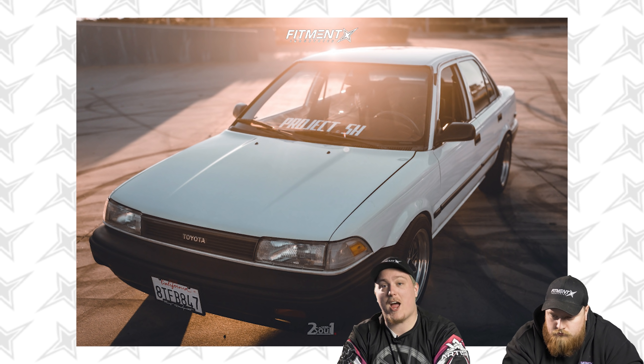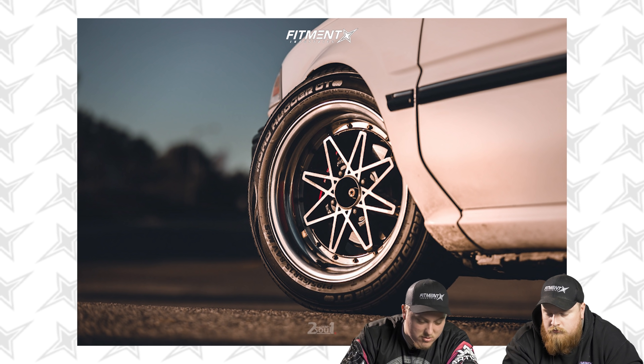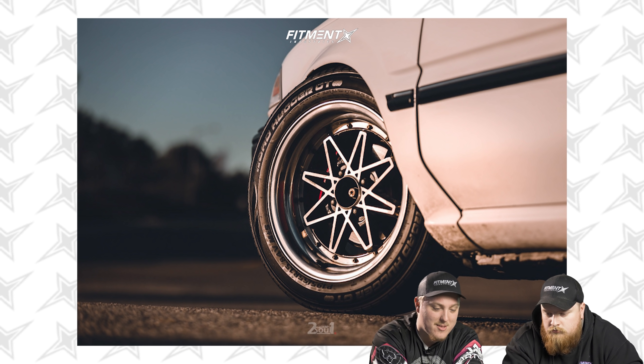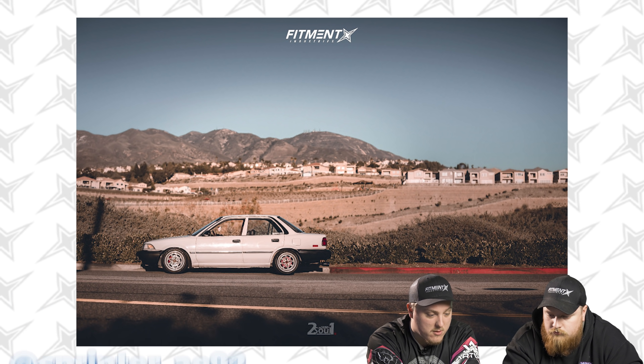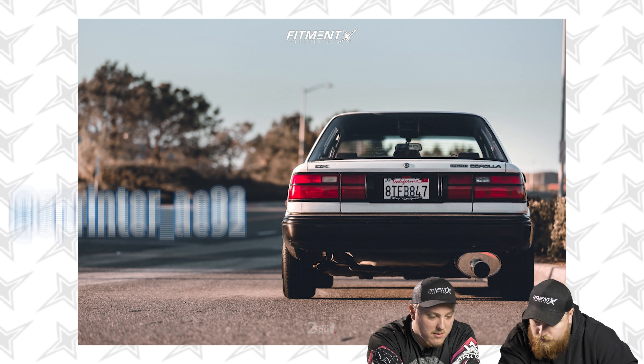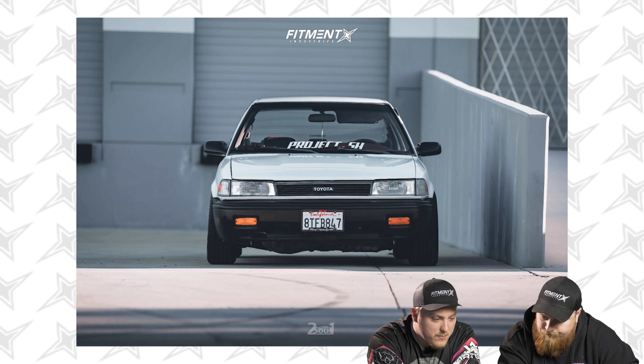Rolling into the last car of the day — kicking it back old school. 1989 Toyota Corolla DLX on some Work Equip 03s, 16 by seven and a half, zero offset. Falken ZE960 all-season tires, 205/45, on BC Racing coilovers. Old school Corolla on some Work Equips — what more could you want? This is Sprinter A92's Toyota Corolla. Any details: fenders are rolled, Ultra Racing complete support bar, DC Sports exhaust, and some optional Toyota parts probably from the factory.